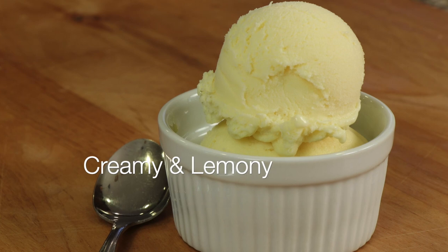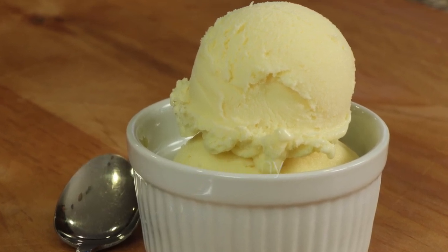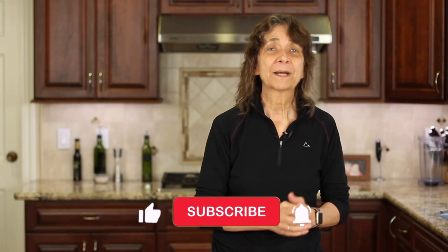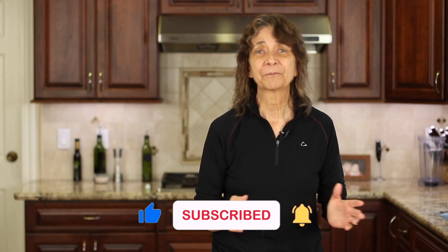If you love ice cream, you're going to want to try my creamy lemon ice cream — it's a traditional type of ice cream, so click the link on the screen and it'll take you right to the recipe. I hope you enjoyed today's video. If you did, let me know by smashing the like button and leave me a comment — I'd love to hear from you. We'll see you back here next week for another delicious and healthy recipe. Take care.